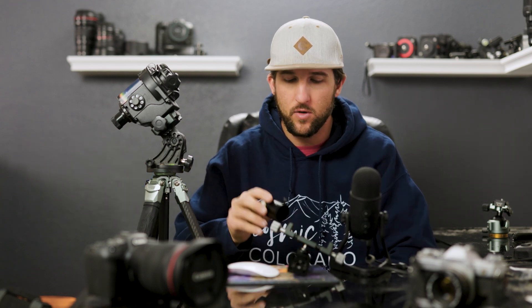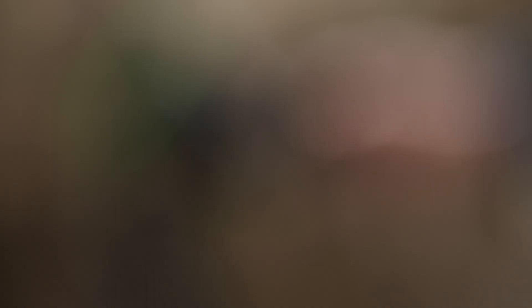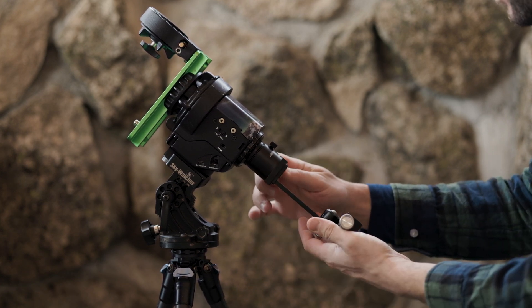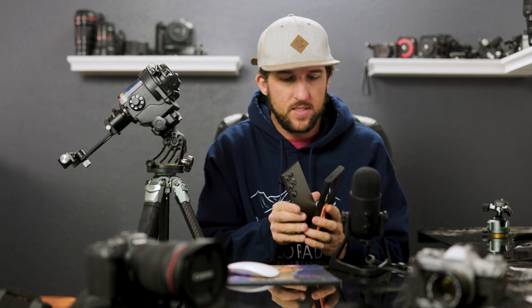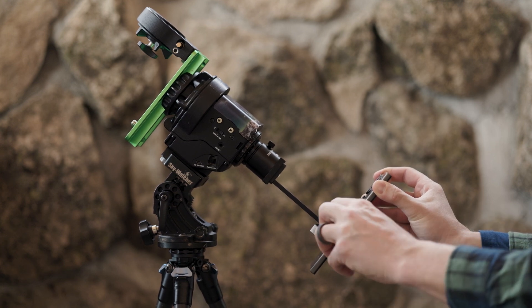To set up these brackets it's very straightforward: you want to have the little set screw and the Move Shoot Move logo facing up, then slide it over your polar scope and tighten the set screw. Get your phone adapter and slide it into position from the top, orienting the holder piece so it's perpendicular to the bracket. Remove your phone case, as some cases have metal bits that can mess up the compass, then use the two screws to hold your phone in place.